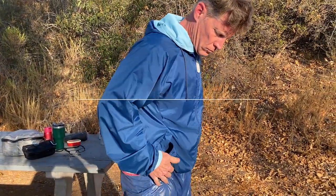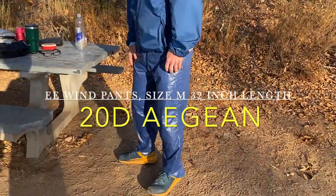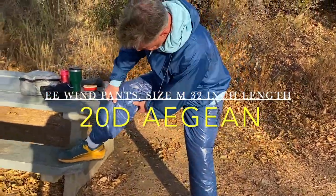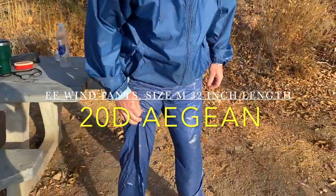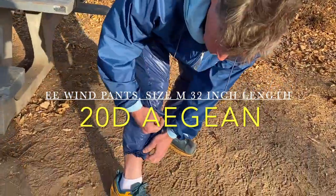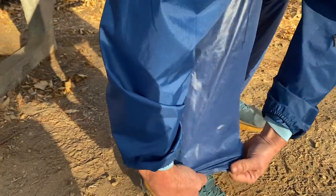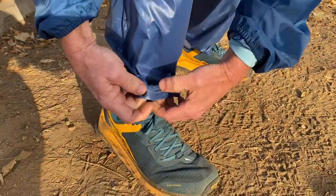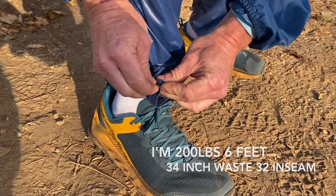All right folks, I'm going to be narrating my bod again here. I'm out in Southern California and I'm trying out the Enlightenment wind pants — these are fantastic. This is a long in-depth video for those of you really considering getting these pants. I got the 20D fabric, and most people get the 10D, so I'm going to tell you why I got the 20D and why I'm happy with my choice.